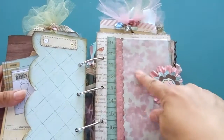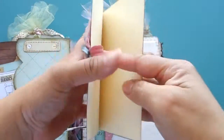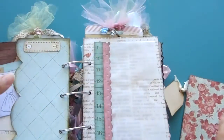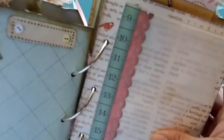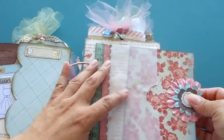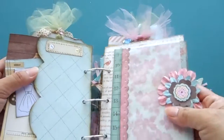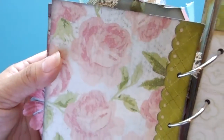This is a vellum, and then you pull it out and it's a card that you can journal in or put photos. I love this — the paper underneath has birds and words on it. That goes back in here.